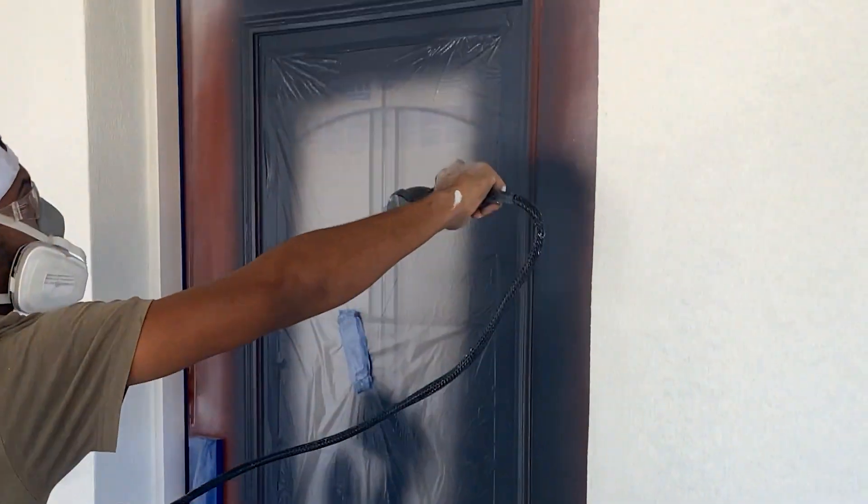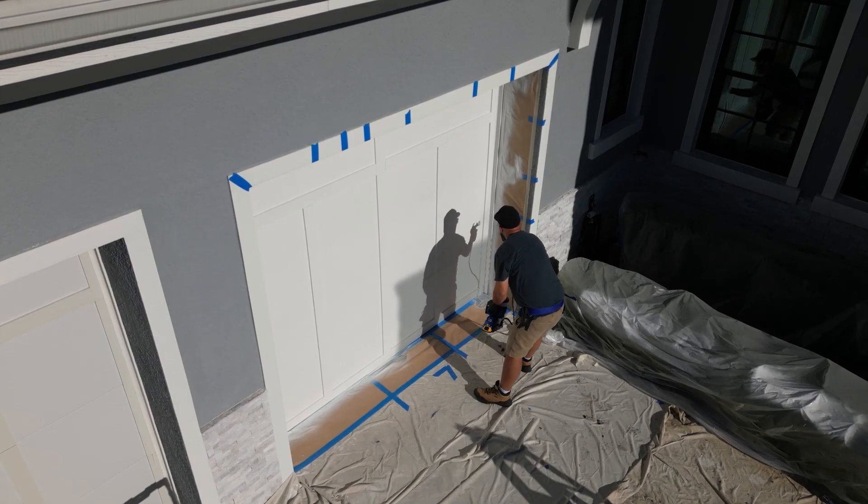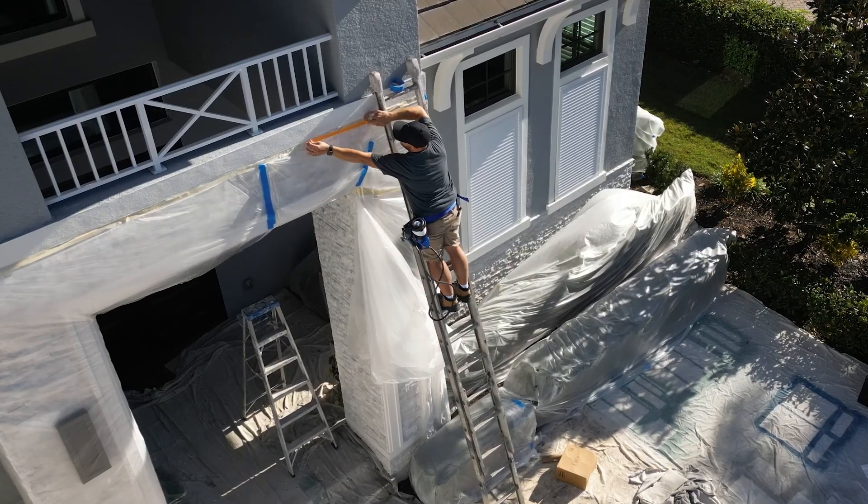Any small job that you're doing — painting a garage door, painting a pillar, painting a front door — anything like that exterior wise, it would definitely be the sprayer I would grab.